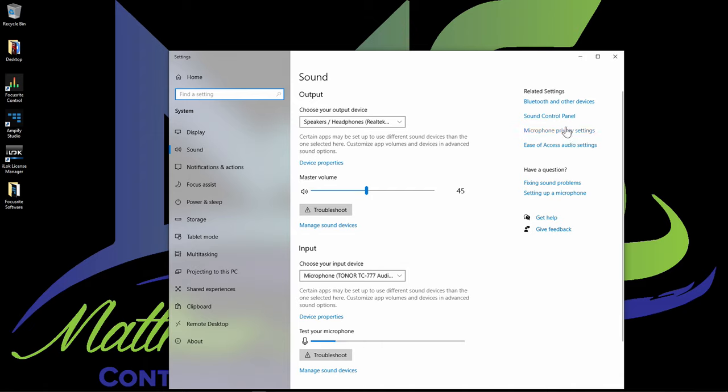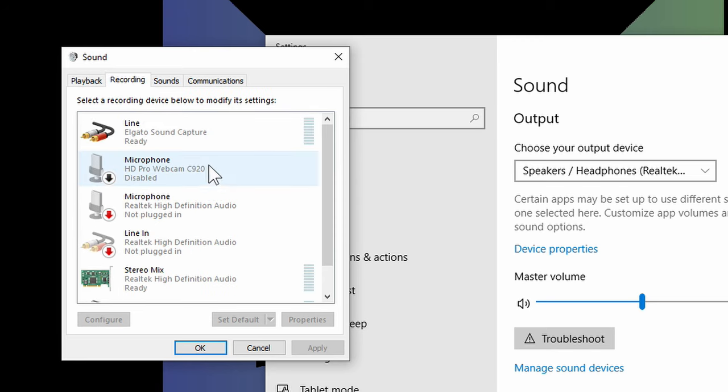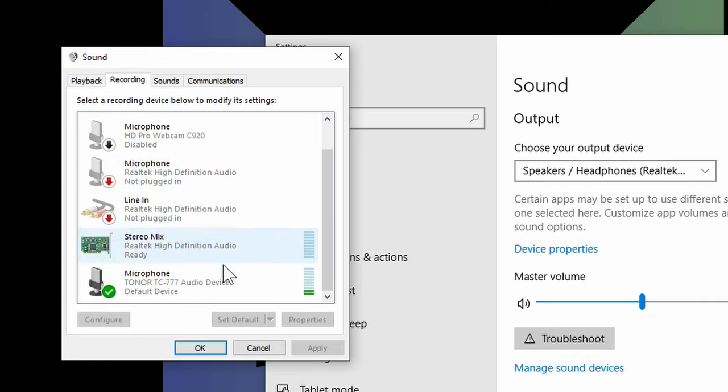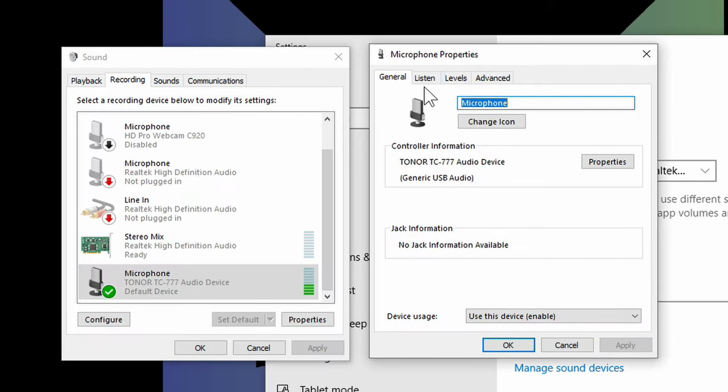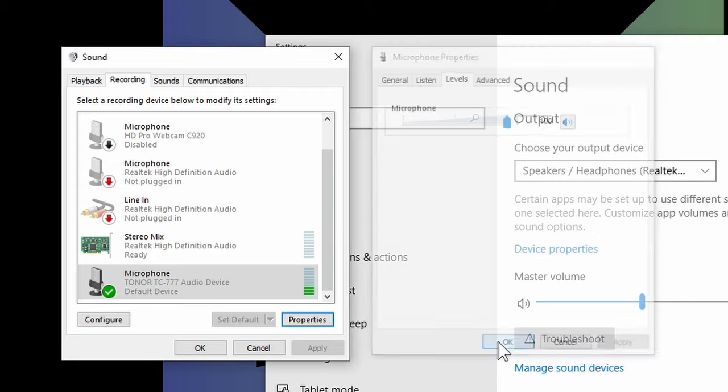Another way to set your levels is via the Sound Control Panel. Under the Recording tab, click the Toner TC777 device, go to Properties, then Levels. You can see the signal coming in green, and you can raise or lower the input level using that slider. Once you've set your level, click OK to exit.